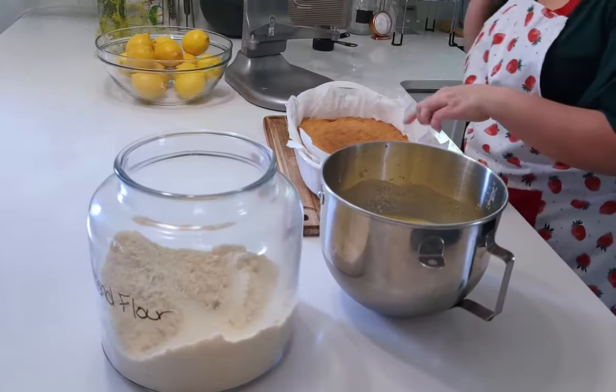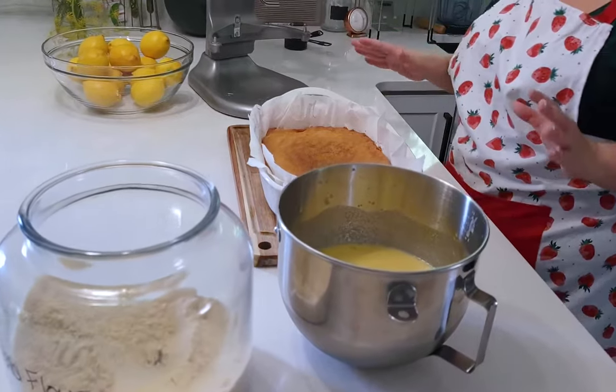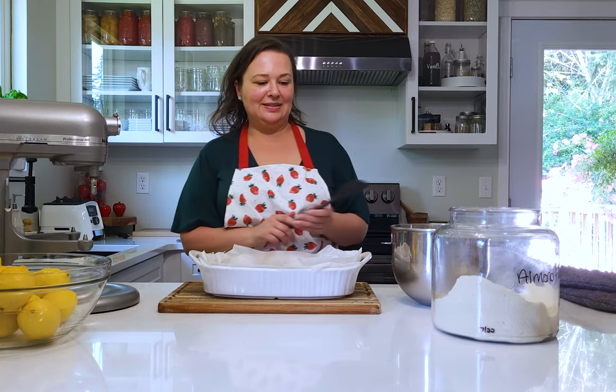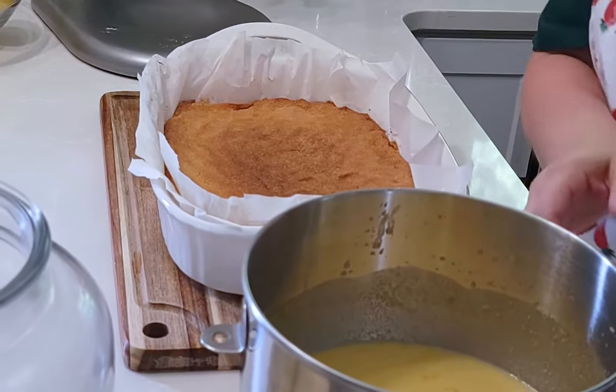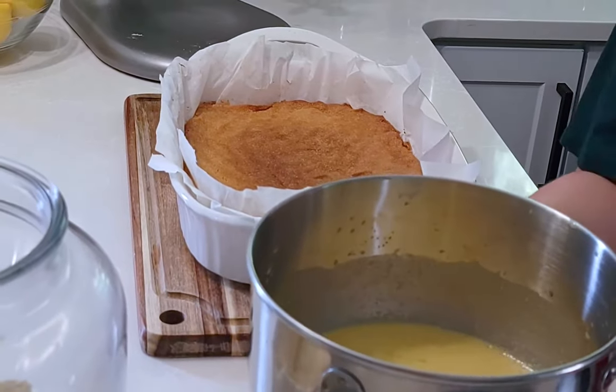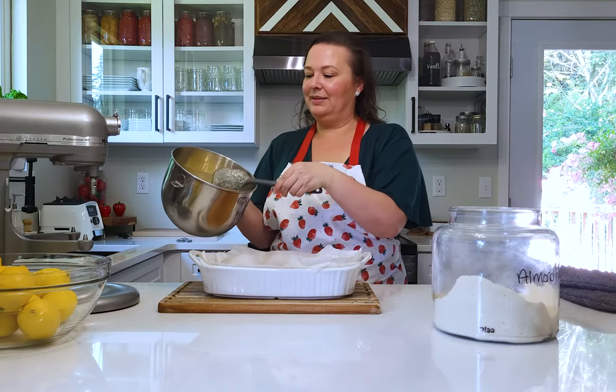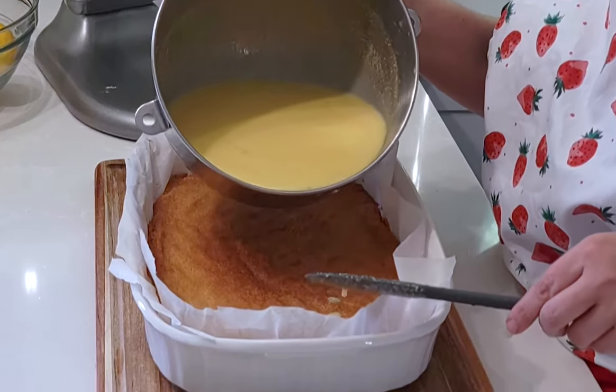The crust baked for about 22 minutes - my oven seems to hate me some days, so start checking it at 15 minutes. You might want to rotate it halfway through if your oven is uneven. Okay, this is the lemon curd - I'm just going to pour it over the top of the crust.